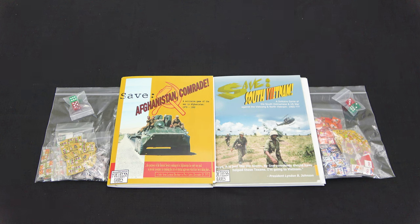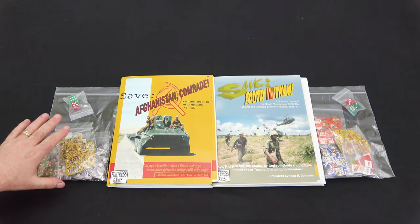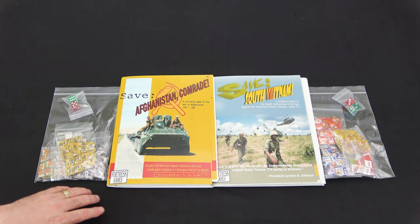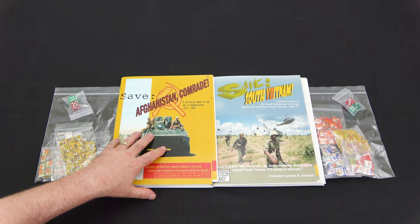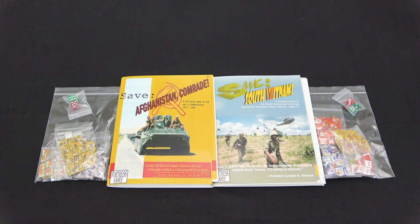These are Ziploc games, and they both use a folio format. The coolest thing is the counters come pre-punched, so there's no need to worry about punching out your counters. You can still clip them if you want to, but they look really clean. They come in a Ziploc with your folio, dice, and counters.